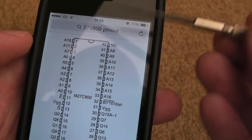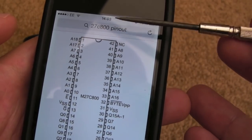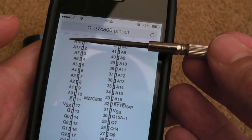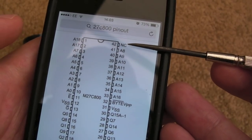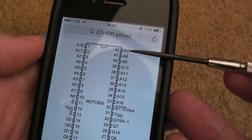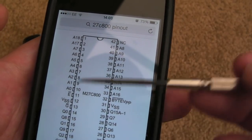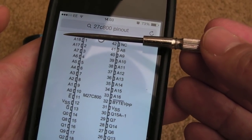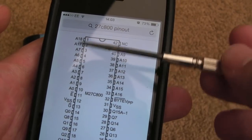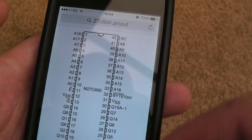Here's the pinout for the 27C800. This conforms to the JEDEC standard that Sega use for the mask ROMs. The only difference is this 27C800 is a 1 meg chip and the board we're going to look at is expecting a 512K mask ROM, so we've got a couple of additional pins - A18 and 'not connected' - sitting at the top. If this were the 2 meg version, the 27C160, that 'not connected' pin would be A19. You can fit one of these in place of the mask ROM, overhang those two pins - don't feed them through because there are no holes for them.